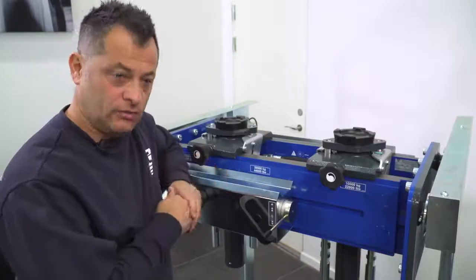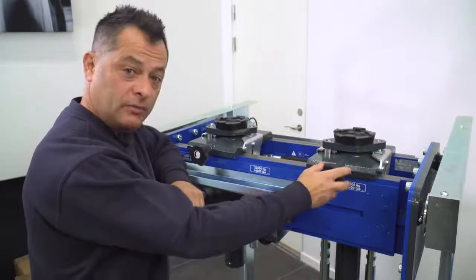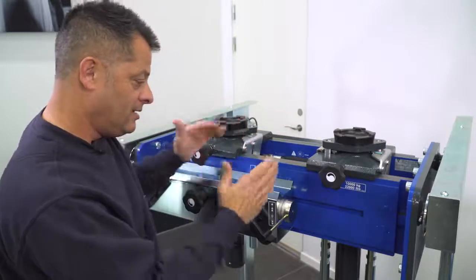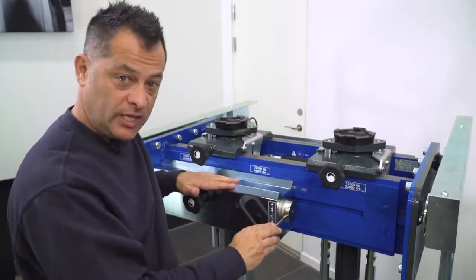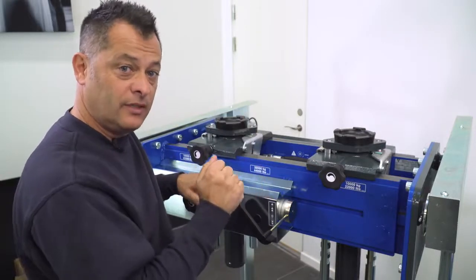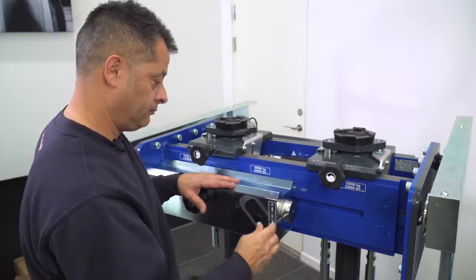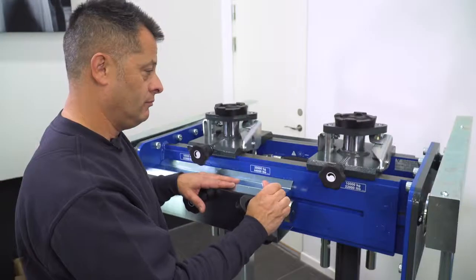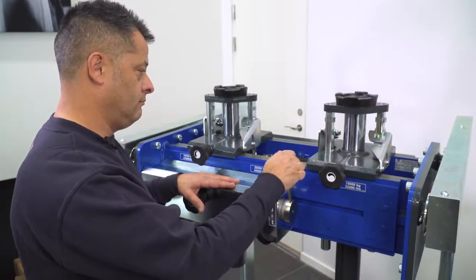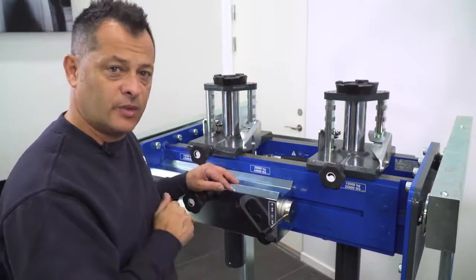Now let's look at how these function — very easy to operate. On this particular model we will open up the oil valve to regulate flow to the cylinders, which is hard chromium plated. We have a two-speed air ram: the high speed will get you to your lifting point, and then we engage the pump to do the actual lifting. And there you have it — it's that simple.